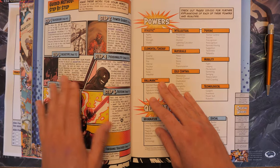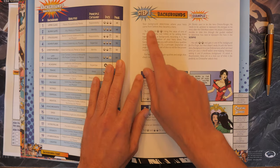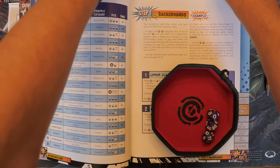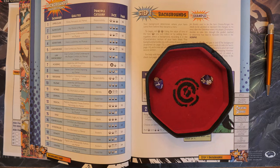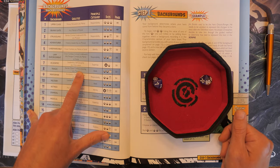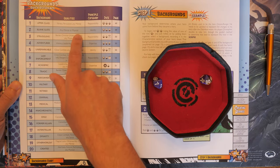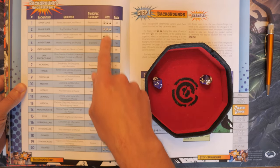We'll roll on each of the rollable tables and configure everything until we have a superhero. The background determines where your hero came from before they became a hero. We're going to roll 2d10 and we get to take either a straight die roll from one of our d10s or a combination of the two. I have an eight and a seven — seven is Academic, eight is Tragic, and the combination gives us 15, which is Exile.